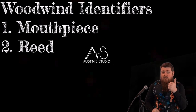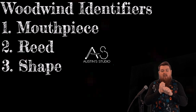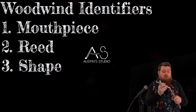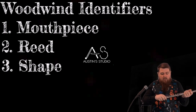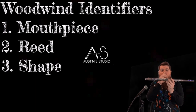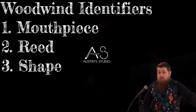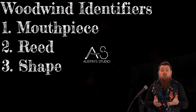So we've got mouthpiece, we've got reeds. Now let's talk about the shape of the instrument. All woodwind instruments have a long, slender shape. Think of the flute — it's basically a line. Same with the clarinet. While brass instruments are usually wound up and curly, coiling in different directions, woodwind instruments are generally long, slender, and straight. There are two exceptions: the bassoon, which has a few curls on it, and the saxophone.